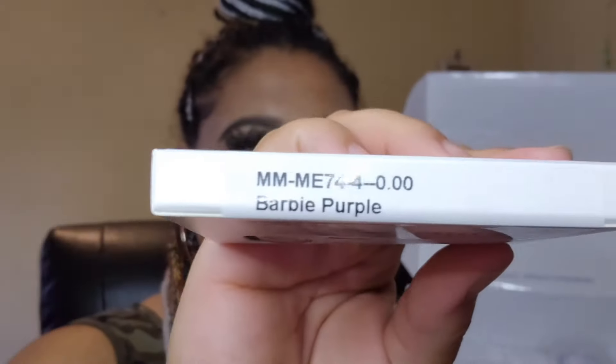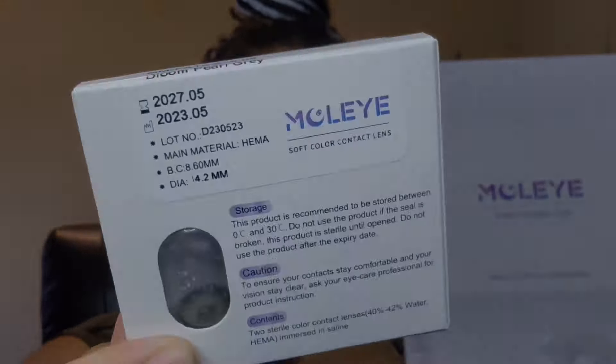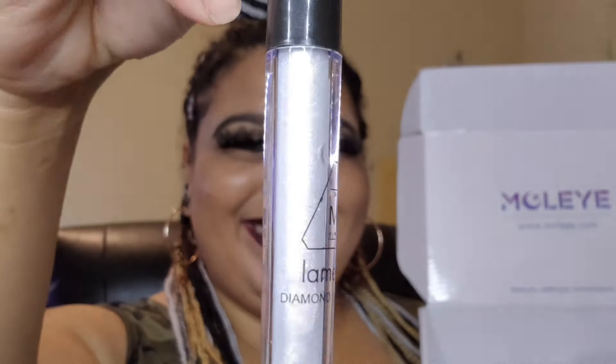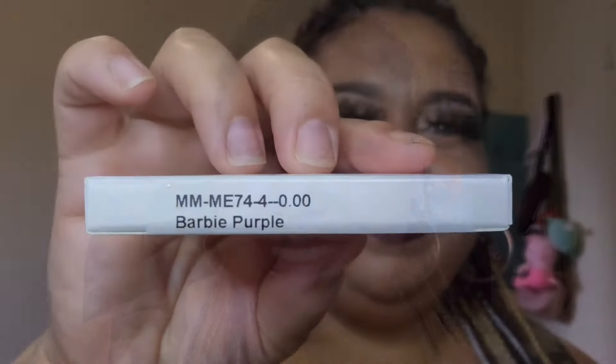So here's the first pair, which is the Secret Garden Purple, and then I also have the Barbie Purple, and then finally they also sent me their Bloom Pearl Gray. The company also sent me some goodies — a cute branded mirror and a beautiful diamond sequins piece. I can't wait to try this out in my makeup look. They also sent me three color-coordinated contact lens cases, which also include tweezers as well as an applicator.